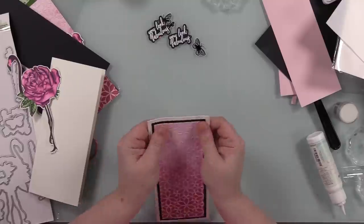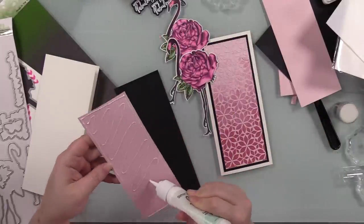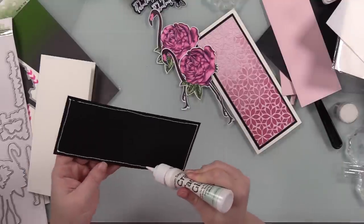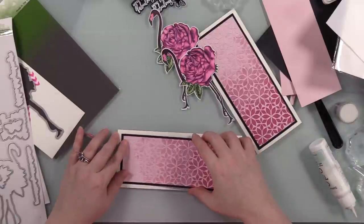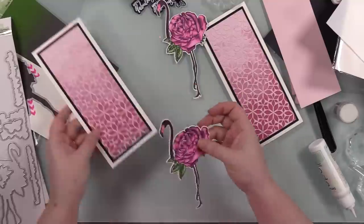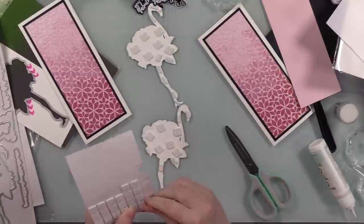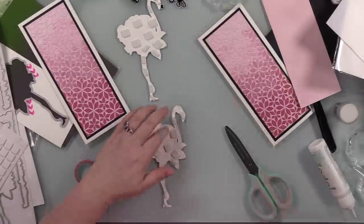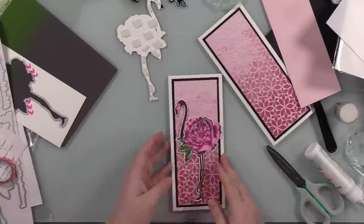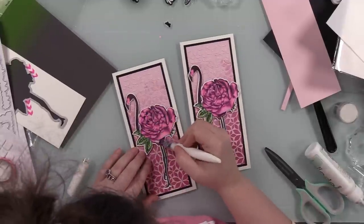Now I'm assembling the cards. I matted the ombre stencil backgrounds with black cardstock and adhered them to the card bases. For adhering the flamingos, I'm using foam squares — they add dimension, and the foam really gets in there and holds on top of the stenciled texture. I trimmed some foam squares down to fit into the narrower parts of the images and popped them onto the cards. You can really see just how big these stamps are — these are just over 3.5 by 8.5 inch slimline cards.